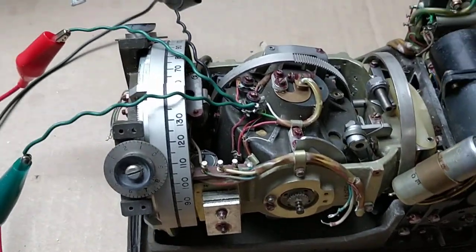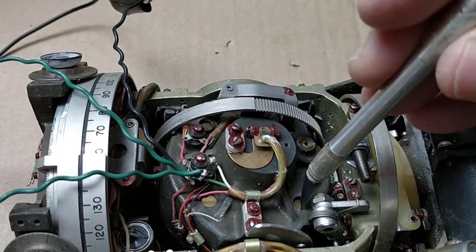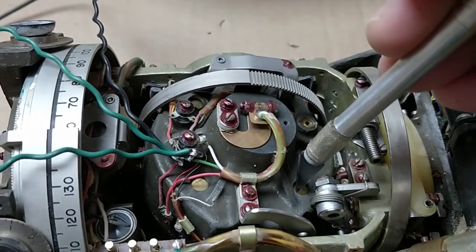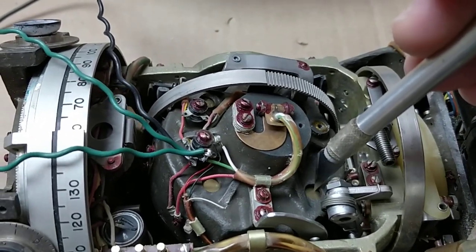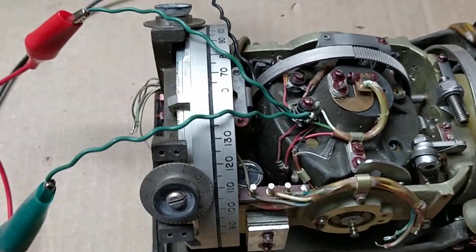Amazingly, it does spin up, which I'll show here. You can actually see the rotating part in here. I'll have the power on and I'll apply signal.